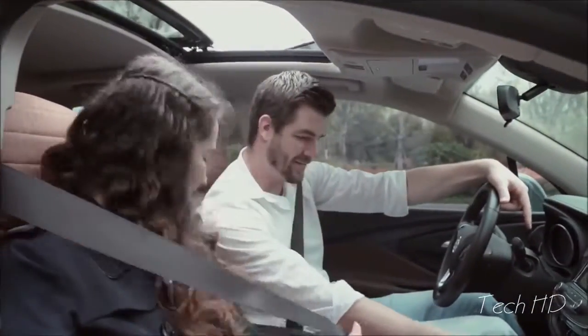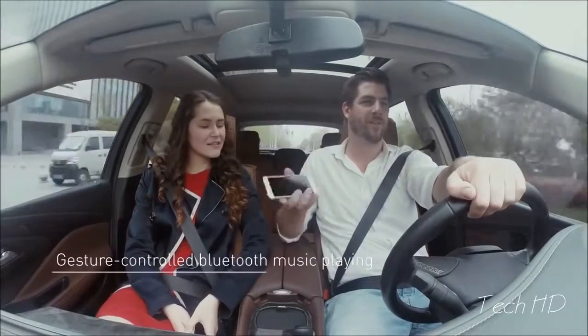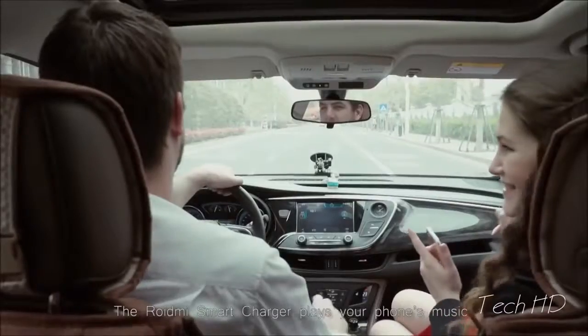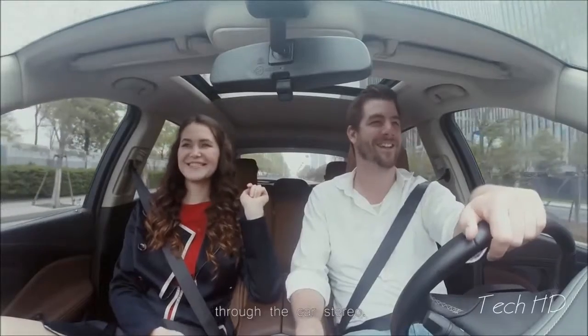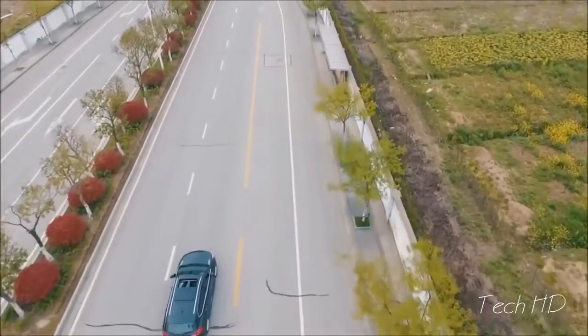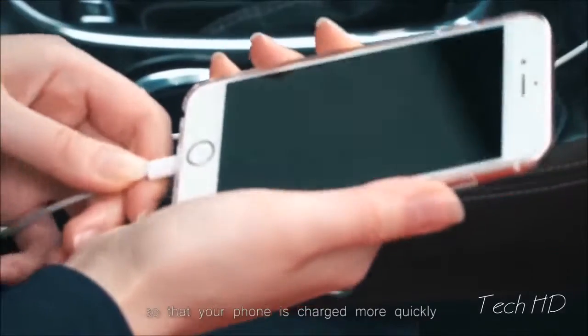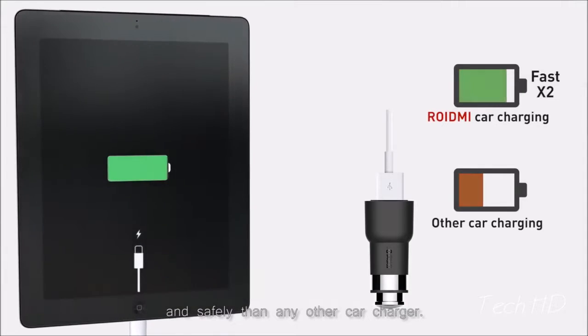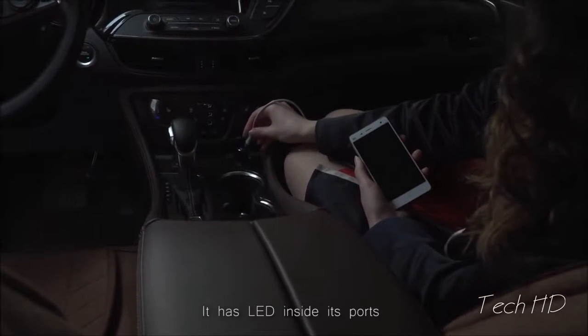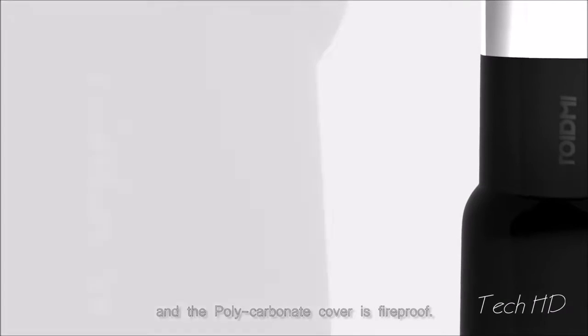The Roidney Smart Car Charger plays your phone's music through the car stereo. With a few taps, you have access to tons of channels. Roidney is equipped with two USB ports so that your phone is charged more quickly and safely than any other car charger. It has LED inside its ports to prevent fumbling around in the dark for your phone charger, and the polycarbonate cover is fireproof.